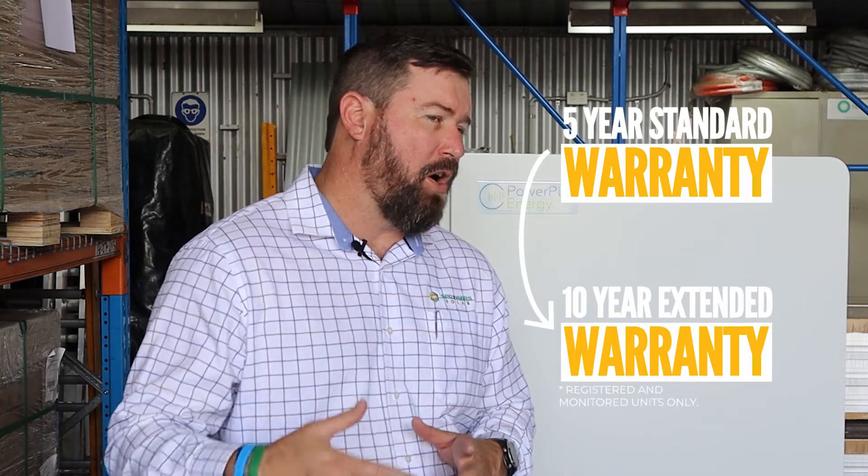Selectronic has a five-year standard warranty and a ten-year warranty if the unit is online through Select Live and the unit is registered within a certain number of days.